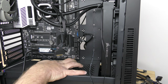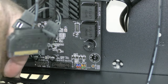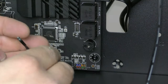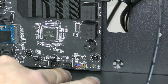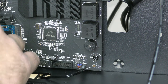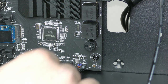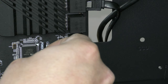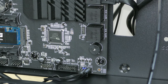Let me zoom you into the front panel header — that's the one that most people have the most problem with, but it's going to be different on every single motherboard. First off, it's going to be the HD LED. Aside from being difficult sometimes, they're also silkscreened on the motherboard. So that one is HD LED, and then power switch, and then we have power LED. We have that plugged in.